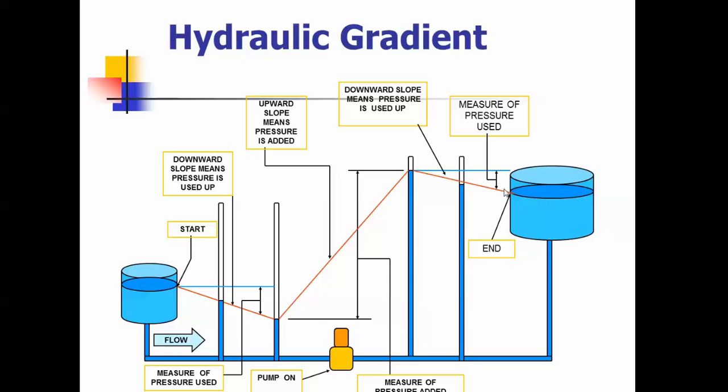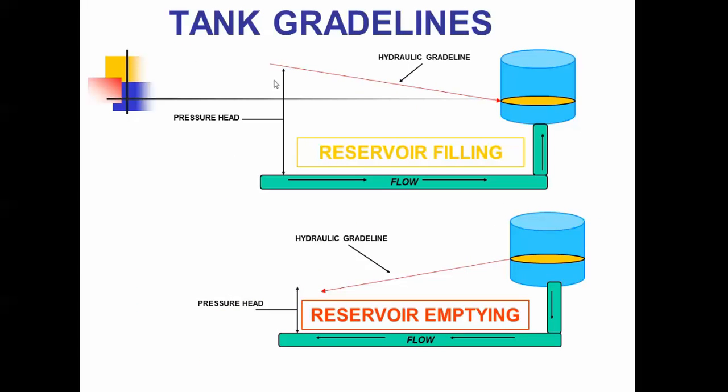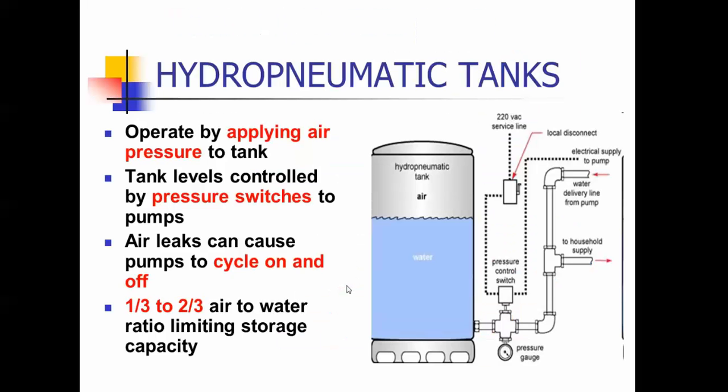When you're filling a tank, the grade line slopes towards it. When you're emptying, it slopes away from it. This is a hydropneumatic tank — it's usually one-third air to two-thirds water. The tank levels are controlled by pressure switches. Air leaks can cause pumps to cycle on and off — if you get an air leak in the bladder or diaphragm, it's called water logging and you'll get your pump in that cycling condition.